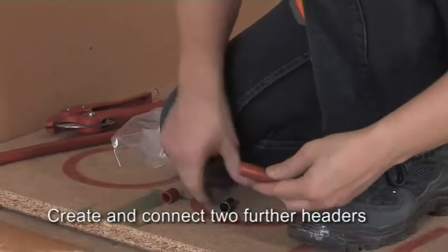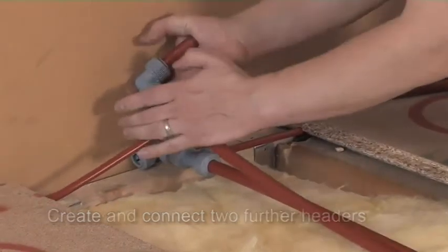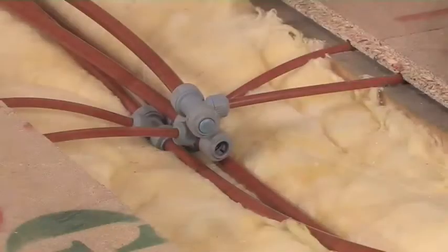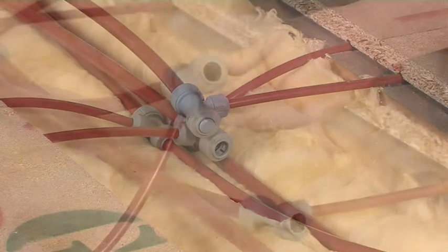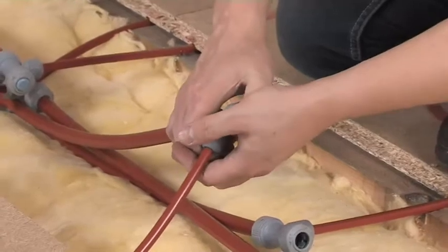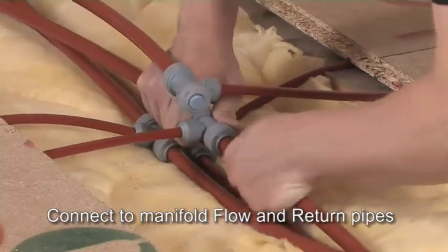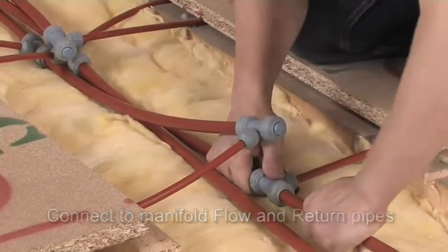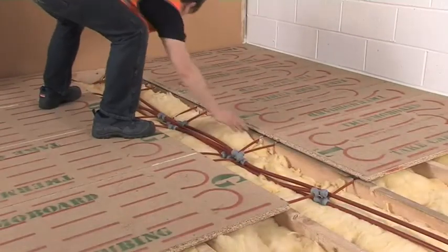Create two further headers as before. Attach these to the remaining pipe tails and connect the headers using elbows — at the same end as for the first two headers. At the other end of the headers, there are now two remaining branch reduced T open connections for each connected header circuit. For one of the circuits, use a blanking peg and attach the other open end to the flow pipe from the manifold. For the other circuit, place a blanking peg in the corresponding open connection and connect the return pipe to the final open connection. With this entire assembly, you've now created a reverse return circuit.